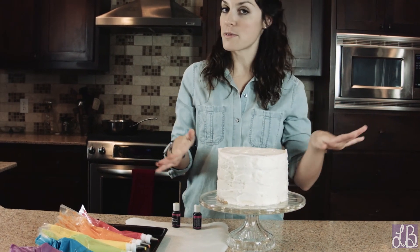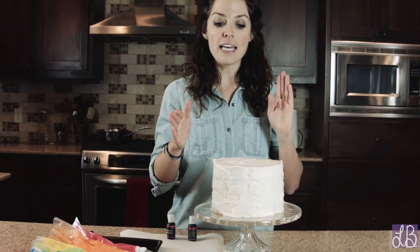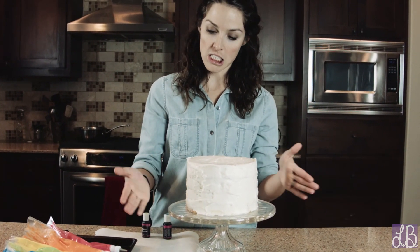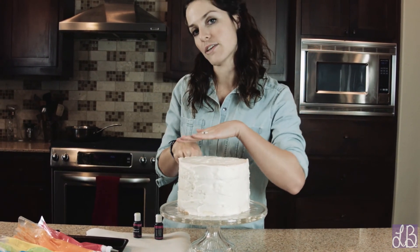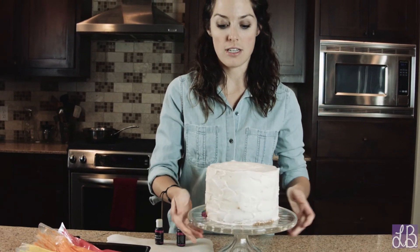So what I did first with this cake — actually, I'm not going to lie, my husband did this — but we leveled out the sides of the cake because some layers are a little wonky looking. We actually took a serrated knife and kind of sliced down the corners to where you get a nice perfectly round edge.